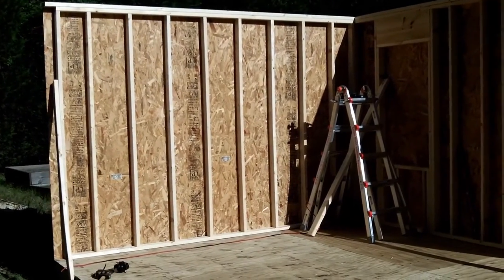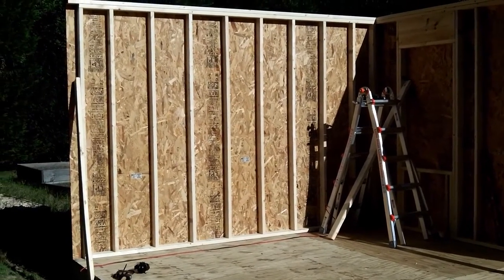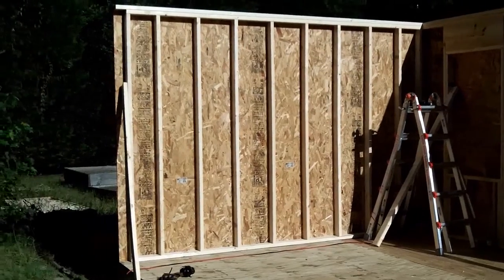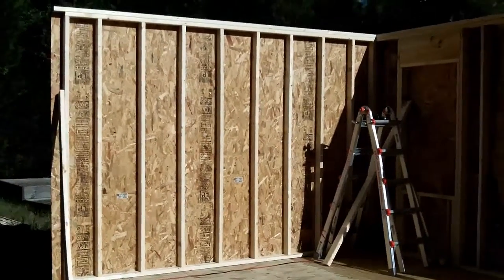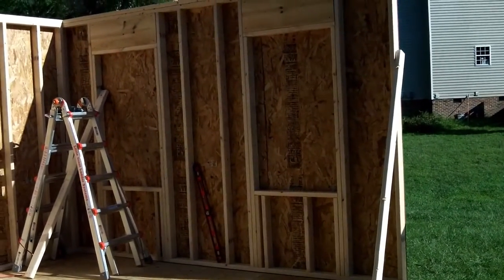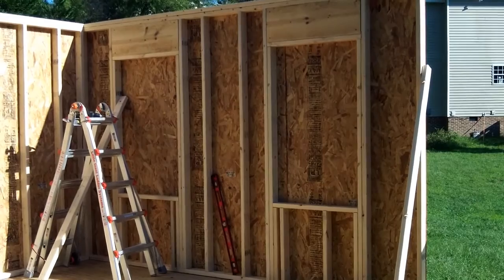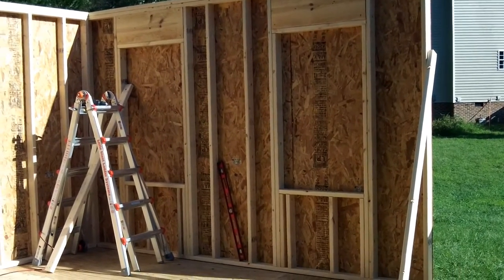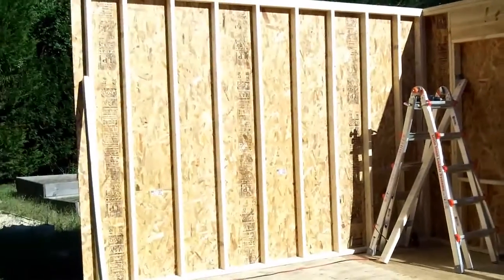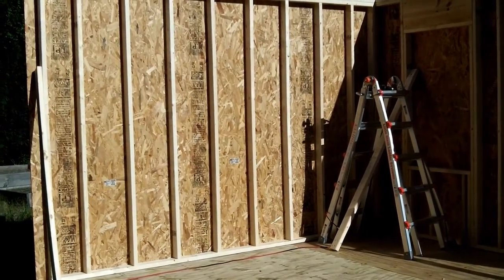Here's wall number two standing. This one went up a whole lot faster, and you can see why — there's only about ten studs going side to side. It had a lot more wood though; I think I used about 20 pieces of 2x4x8s for all that stuff. This wall was a lot lighter and didn't have the headers, so it went a lot faster.